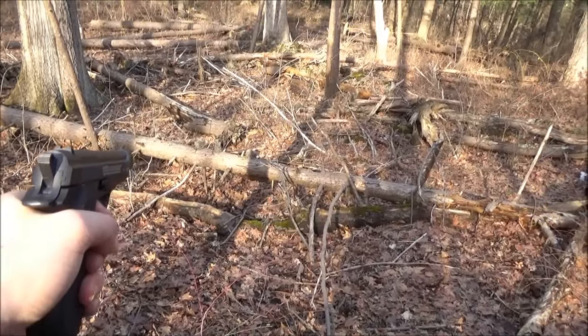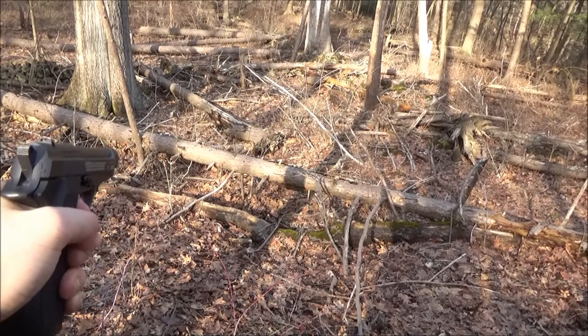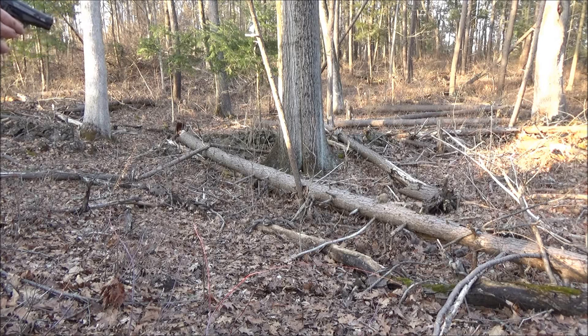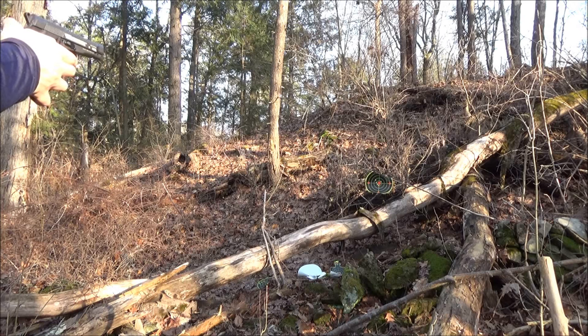Well there you have it. Let's rack them up. For more info on the targets, check out my best of the rat targets video. That was a lot of fun — here's more shooting. Here's more shooting.